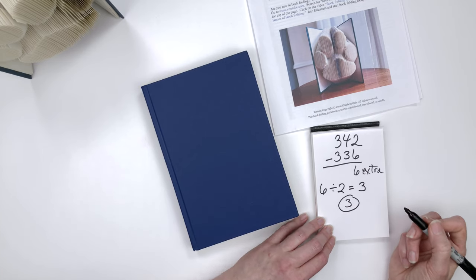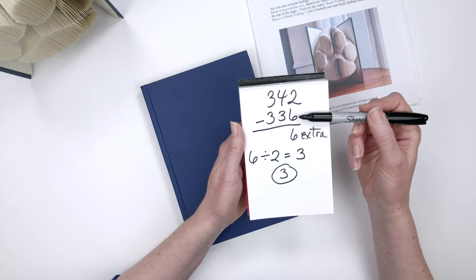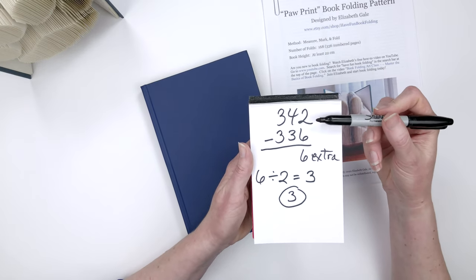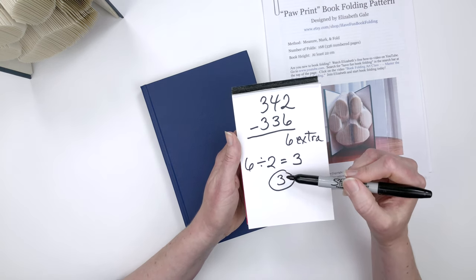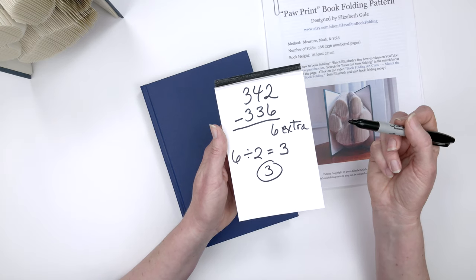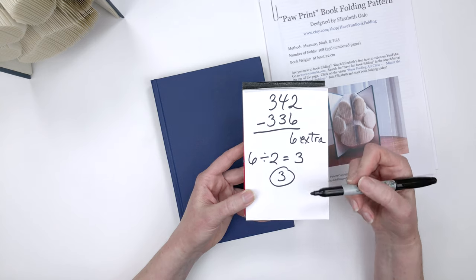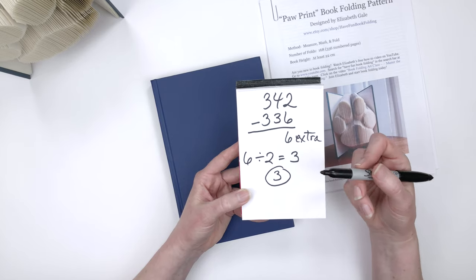Let me go through that quickly again. I wrote down the last numbered page in my book, then wrote down the numbered pages from the pattern — 336, taken from the number in parentheses. I subtracted 336 from 342, which gave me 6 extra pages. I took that number, divided it by 2, which equaled 3. So 3 is my starting page. That's how you calculate the start page. If your start page ends up being an even number instead of an odd number, just go up to the next odd numbered page, because you always have to start on an odd numbered page.